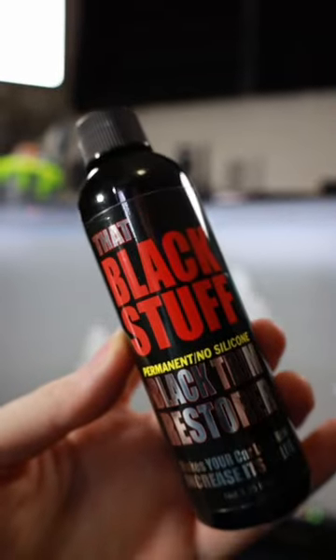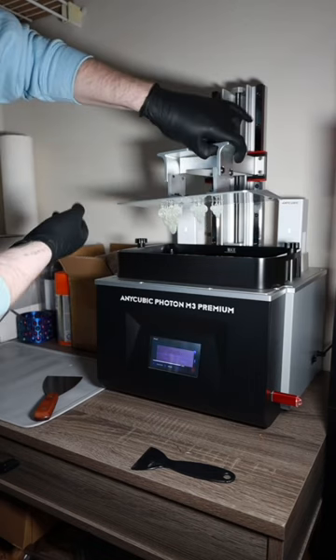And of course, I'm also going to be painting it. And just like that, they're all done printing and they look absolutely beautiful. Let's take this off the build plate and check them out.